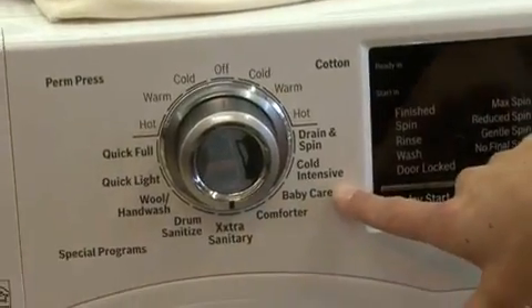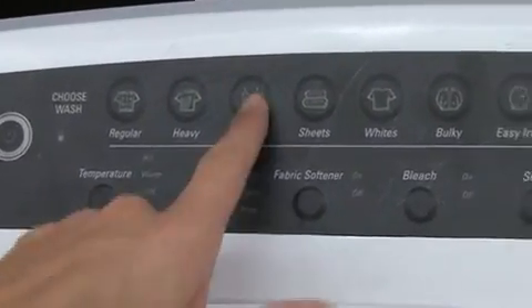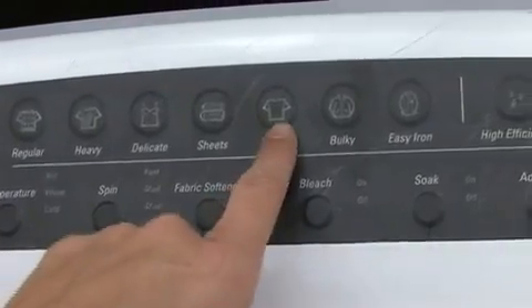Some optional features to consider when looking at a new washing machine are sanitation cycles — this could be an allergy or baby care setting. Other available options are specific cycles, like cycles for jeans or large bulky items such as comforters. Or you can simplify your laundry even further. Some machines even have preset cycles for colors or whites, so you don't even need to worry about the temperature setting.